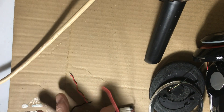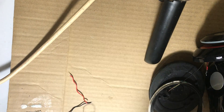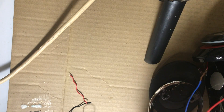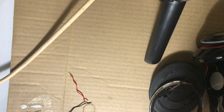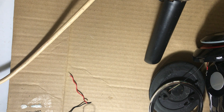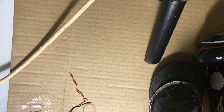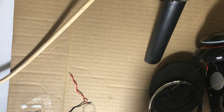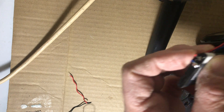I wanted to check the battery but my multimeter is dead. I'm not sure if this battery is still good after the soldering, but I don't see why not. So what I'm going to do instead is just plug it up and see if it charges, and hopefully that's it.